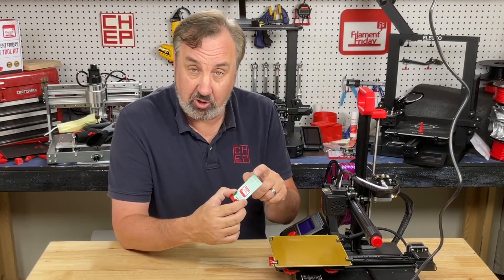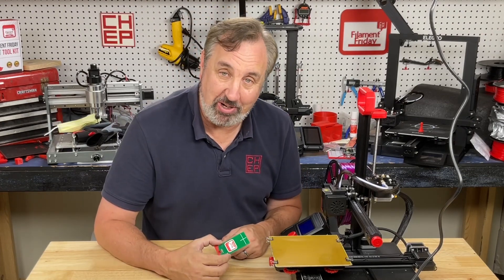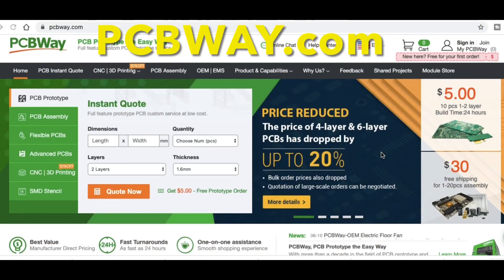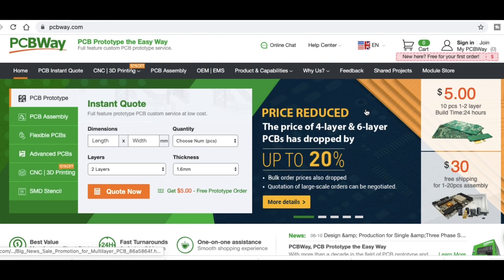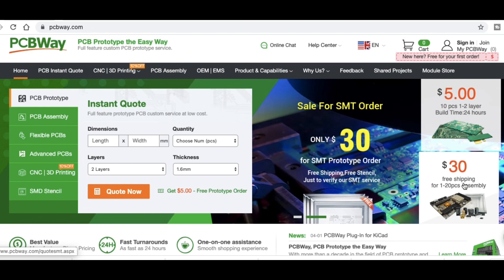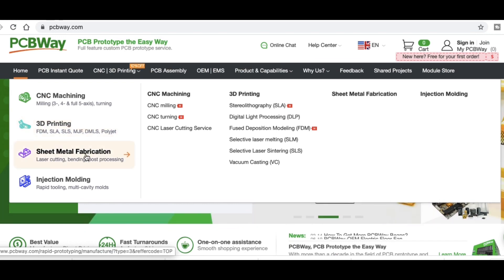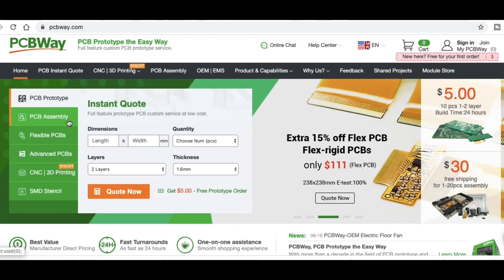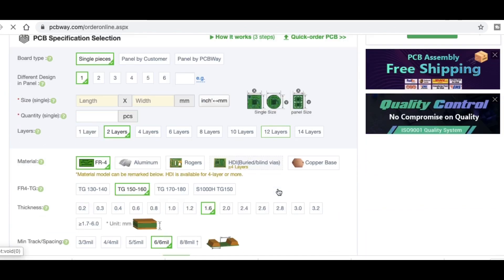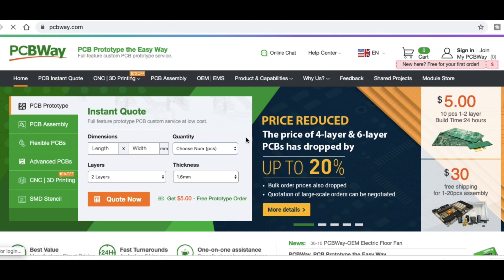Now I'm going to use my e-leveler — made out of a circuit board — to level my circuit board bed. Speaking of circuit boards, PCBWay.com is a great place to get them. You can get 10 pieces for only $5 plus shipping, or get assembly services for a low cost. They also offer CNC machining, 3D printing, sheet metal fabrication, and injection molding. Ordering is easy: just upload your Gerber files, go through the selection menu, choose defaults or change the board color, and order. Top quality — I highly recommend PCBWay.com.